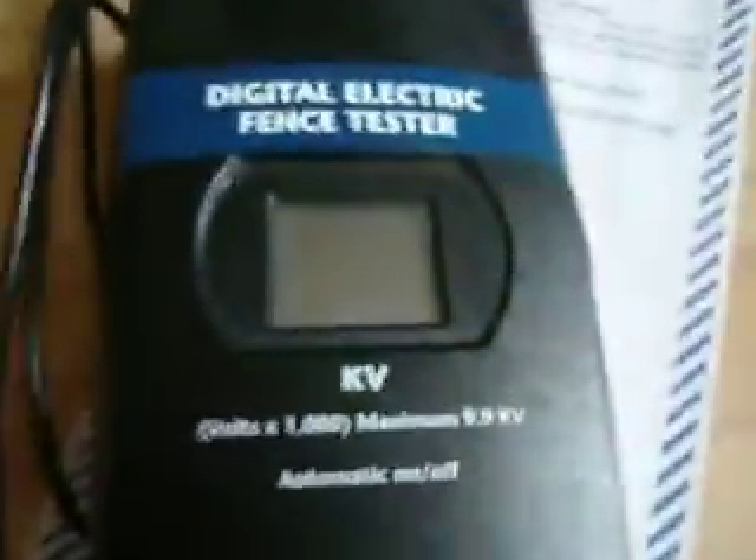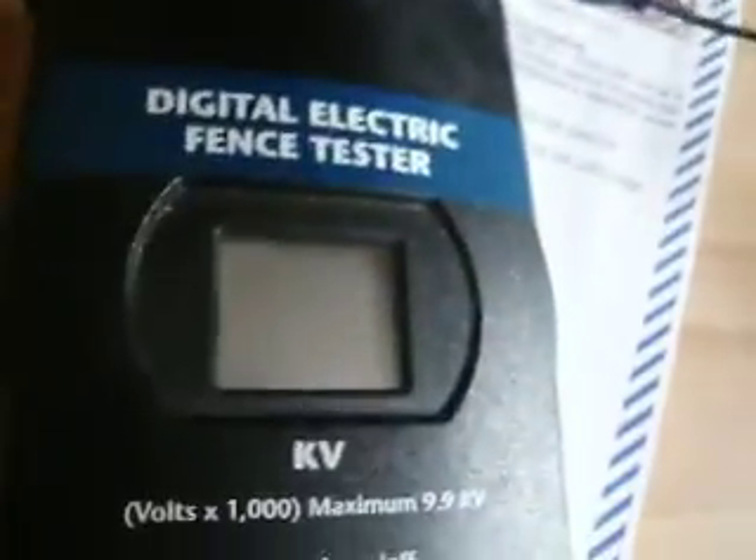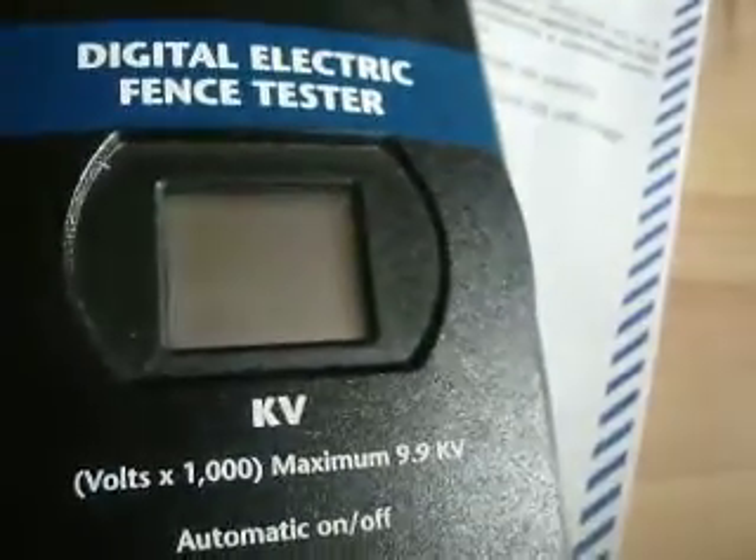Here is the circuit already running. The first thing is I'm going to measure the output voltage. It says it produces over 3000 volts, that means you are supposed to read 3.0 kilovolts minimum. Now I'm connecting it to the transformer.